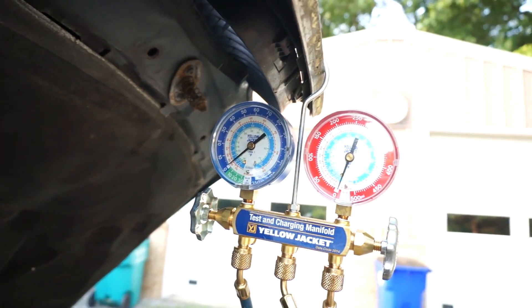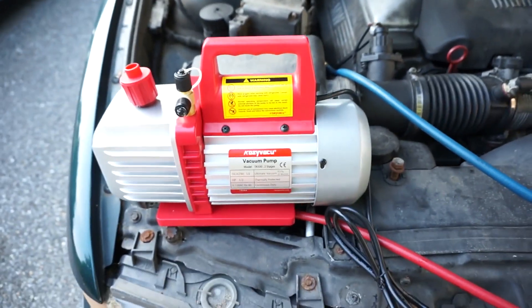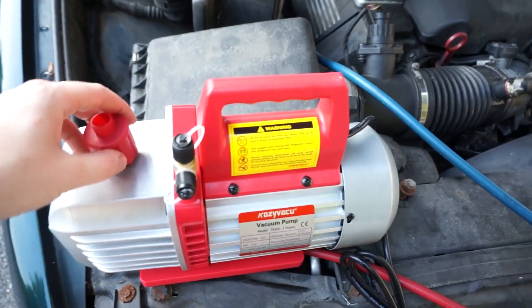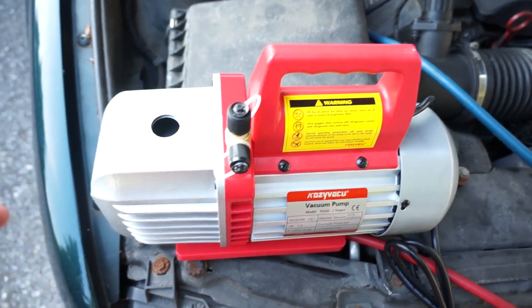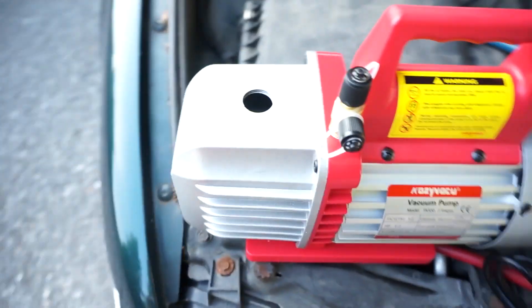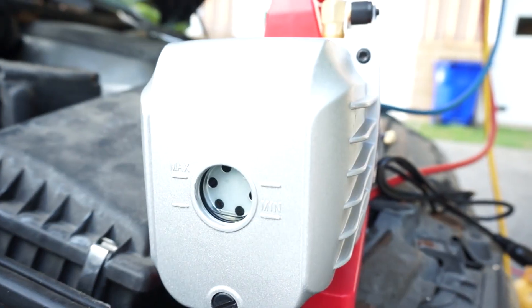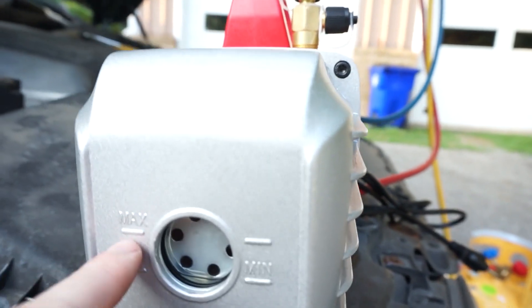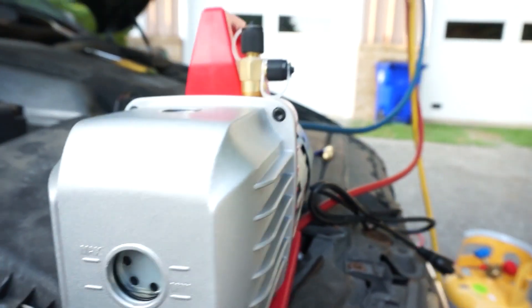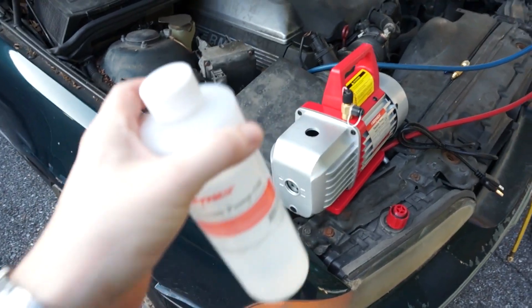I've brought the system back to atmosphere. Now we're going to vacuum it down with this brand-new two-stage vacuum pump. It's not strictly necessary but it works a little better than a one-stage. The first thing you need to do is check the oil fill cap and oil fill reading. On a level surface, you want to fill it so your oil is between minimum and maximum. They provided oil with the vacuum pump, so I'm going to go ahead and fill it up.